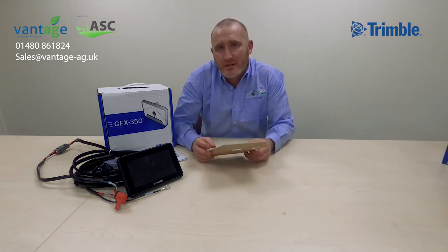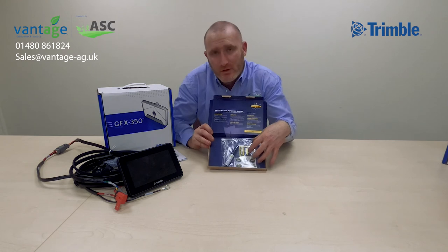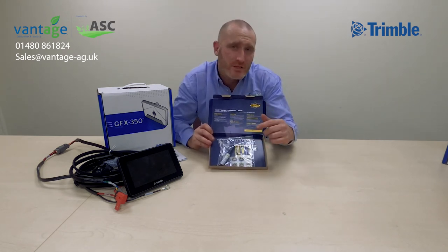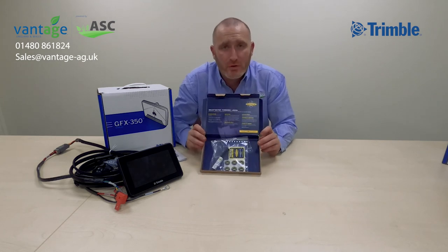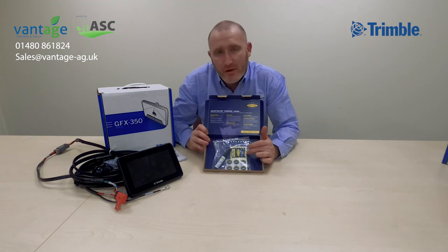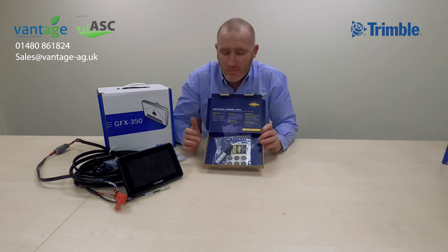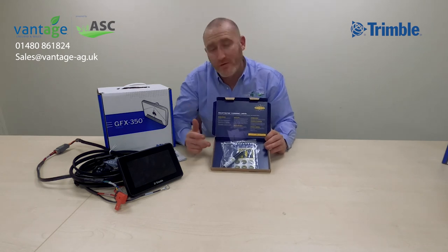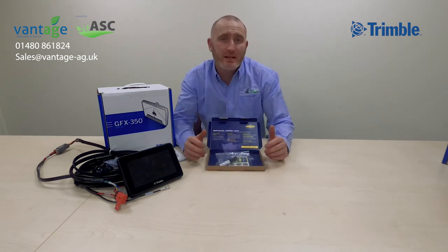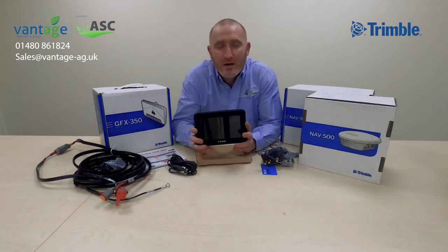Last but not least, we also have a SmartWater forensic marking pack. At Vantage England and Wales we forensically mark any assets going out with our customers — this is a unique fluid tied to the serial number. We mark displays, receivers, and other items, log them into the SmartWater database accessible to police, and register them on the Trimble global network. It comes with nine stickers — thieves recognize SmartWater and know the score. Should the worst happen and a display is recovered, it can be traced back to your unique identifier, and if anyone tries to use it with a correction signal or feature licence, the Trimble network will flag it as stolen and locate it to the nearest Vantage dealer.